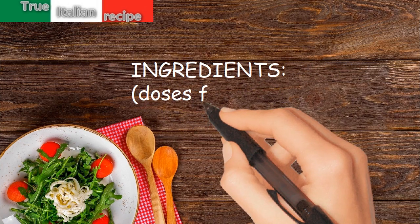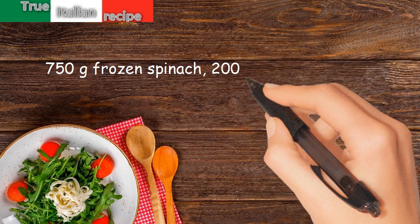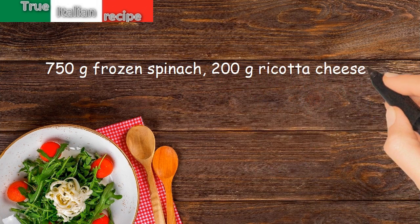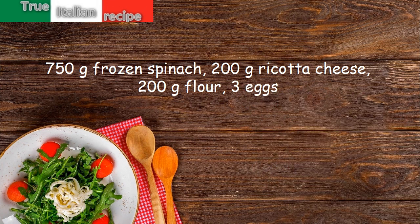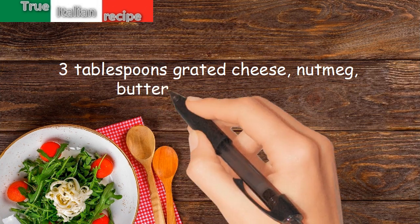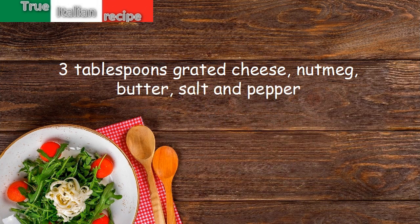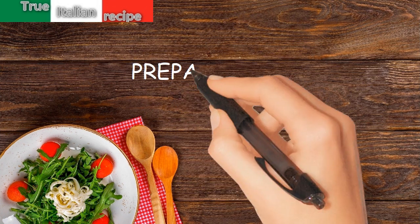Ingredients for four people: 750 grams frozen spinach, 200 grams ricotta cheese, 200 grams flour, 3 eggs, 3 tablespoons grated cheese, nutmeg, butter, salt and pepper.